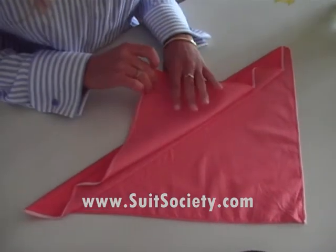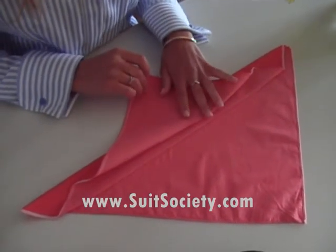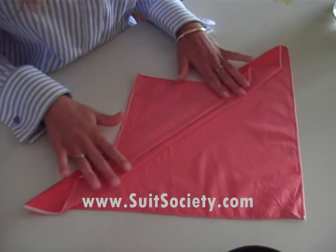Then fold it back again, halfway. Fold it.